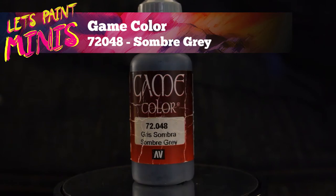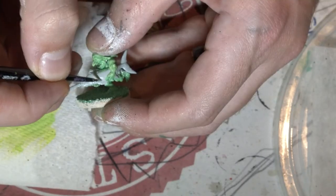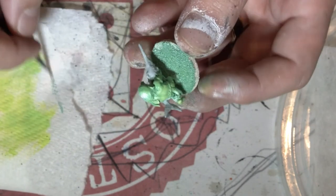Now I'm gonna get myself a nice dark grey and I'm gonna paint the swordfish that one of the goblins is holding. Try not to get on the green you just put all the effort into.